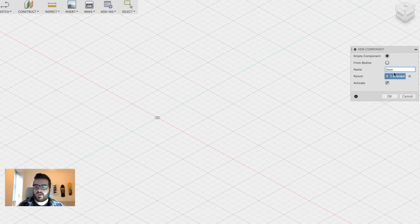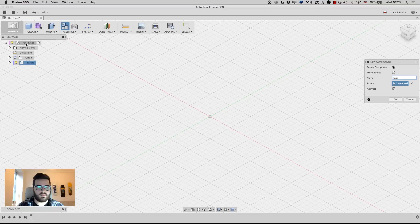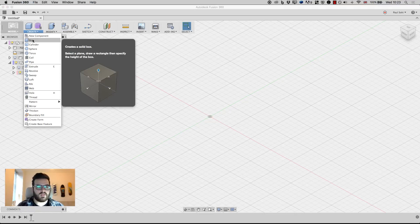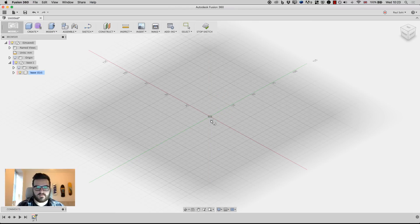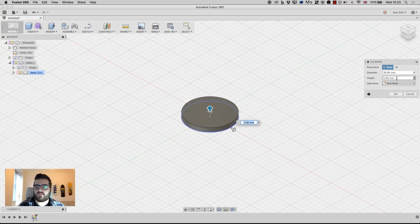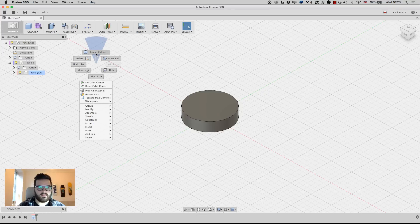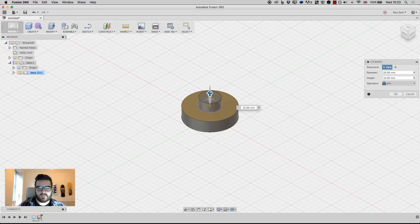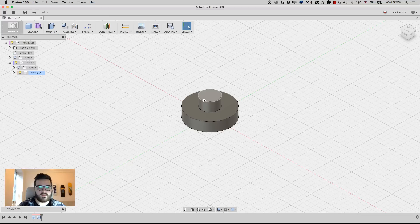I'm going to call this 'base' and the parent is going to be the top assembly. I'll make sure activate is on so I jump right into that component, then click OK. I'll go to Create > Cylinder — this is a pretty easy model so we'll get through it quickly. I'm going to start with a 50mm diameter base and a height of 12. Next I'll repeat the cylinder on the top face, make it 120mm, pull it up to a height of 12 as well, and make sure that it joins.